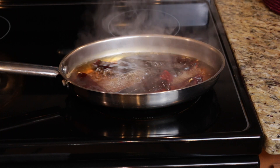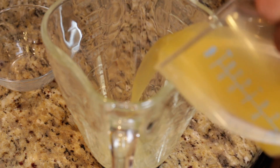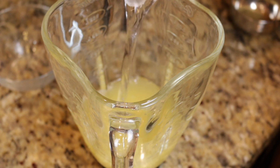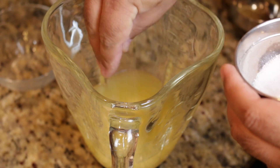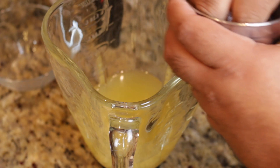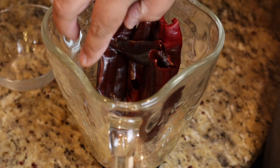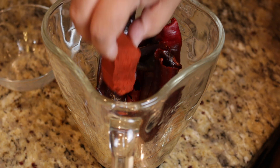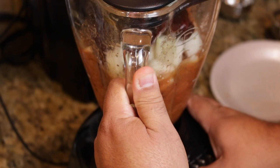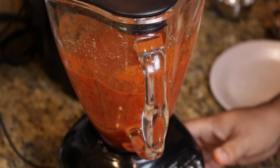On to making our adobo marinade. Start off by adding our lime juice, pineapple juice, and white vinegar, then bring in our five cloves of garlic, about a tablespoon of kosher salt, and the dried spices. Bring in the five guajillo chilis, our achiote paste, and then the onion. Now blend until smooth.